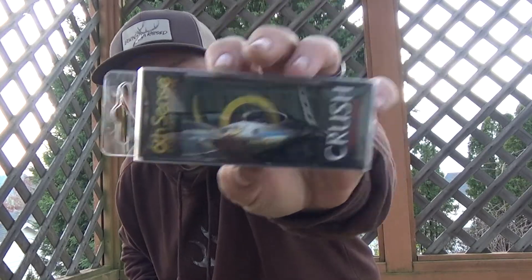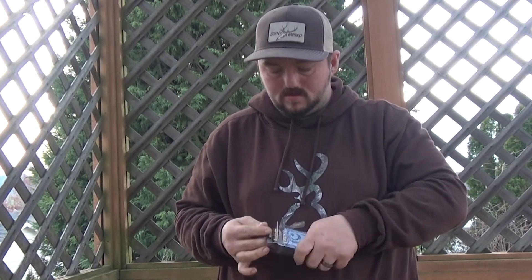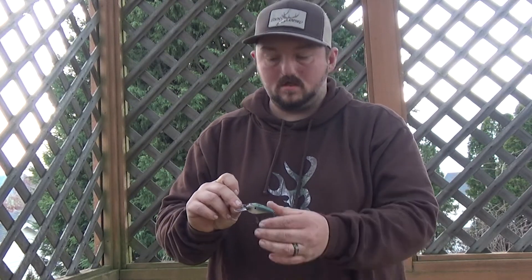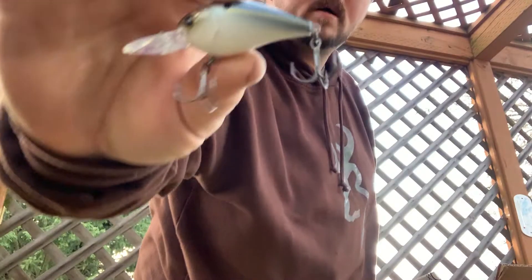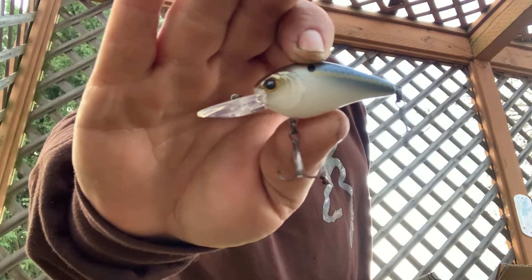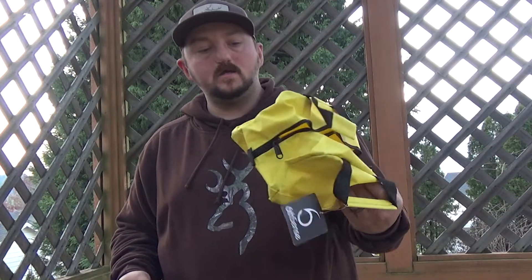Last but not least, the Mini MD 25. I have one of these and this is in Threadfin Shad. These go to 4 to 7 feet — they're small profile baits, so I think it will work great. Got a nice threadfin shad color. So yeah, that's the unboxing for this month.